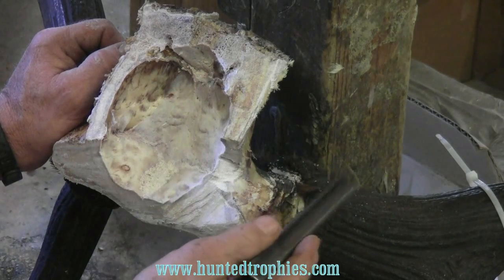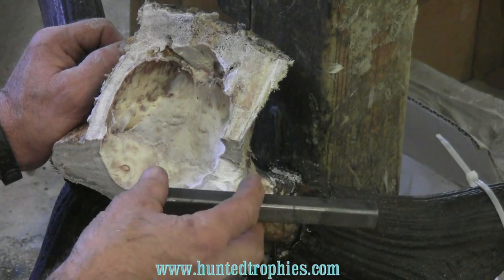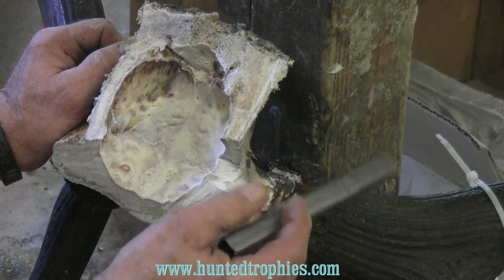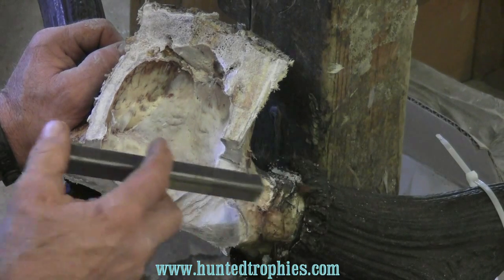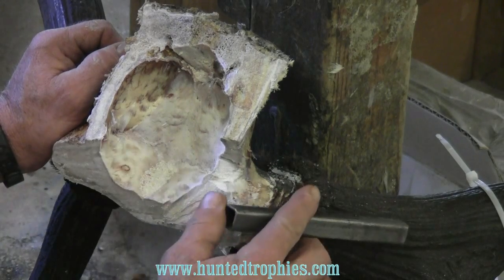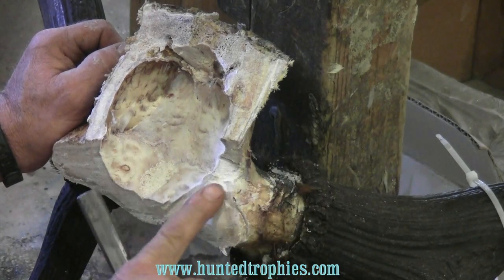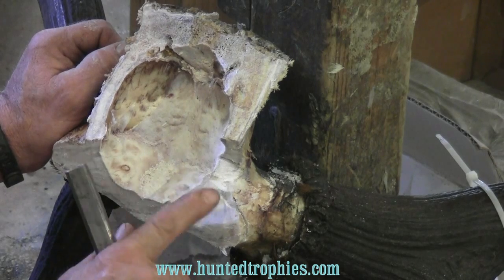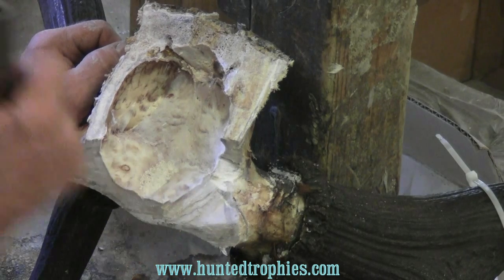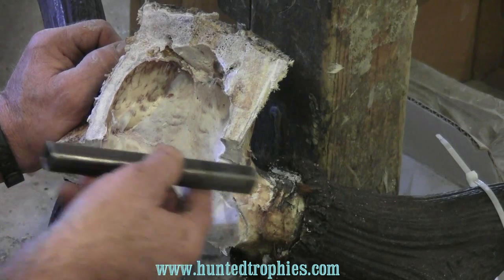We won't cut the horn off until after we set it on the head and get it set square, then we'll cut through and use our saw to cut this — but that'll be later. So today we have to determine what our angle is for this tube to go in this horn. I took my saws off and I flattened my horn off here so my bits will go where I need them to, but I have to determine the angle I want.